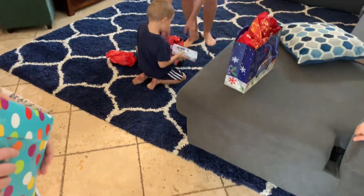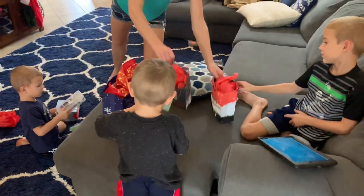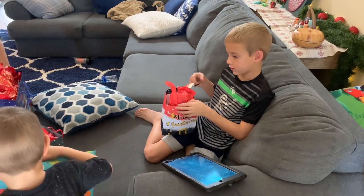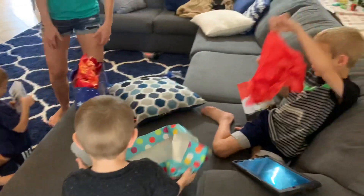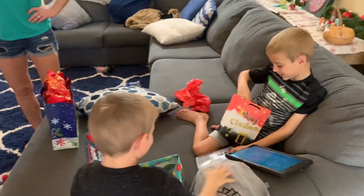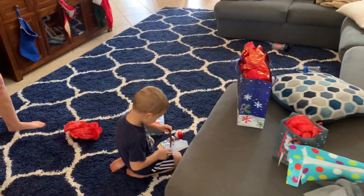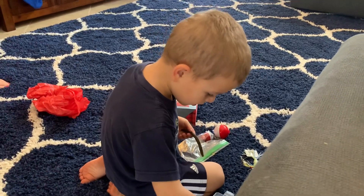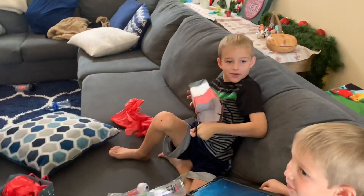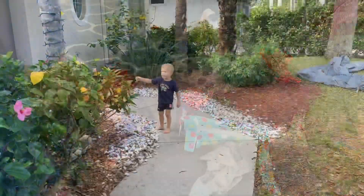The kids open their gifts with excitement. One exclaims about the glow bobber: 'That one is awesome — that is a giant bobber!' Sammy is prompted to say thank you. Someone declares: 'That is the biggest bobber I've ever seen in my whole entire world!' The kids are clearly thrilled with their fishing kits. They wrap up with thank-yous and a Merry Christmas.